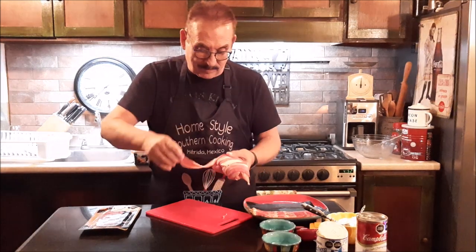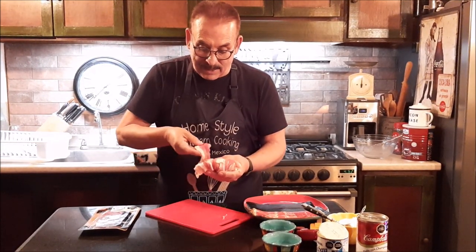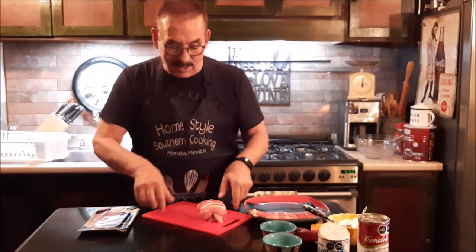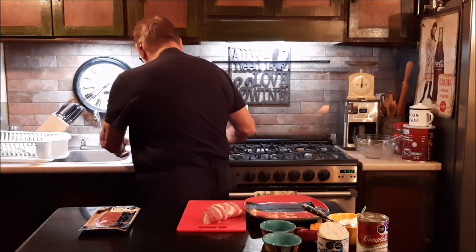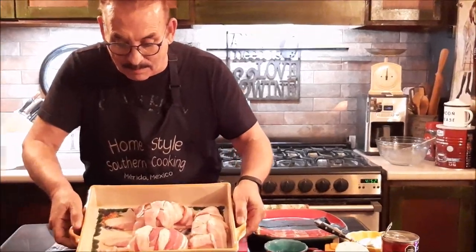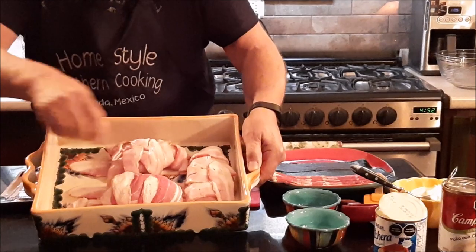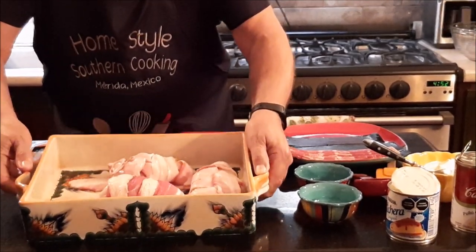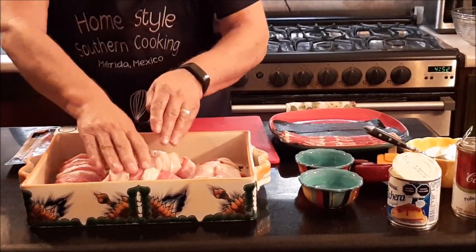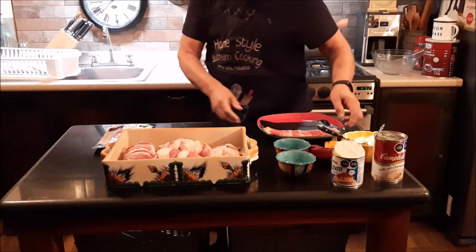Let's put one more piece of bacon around this. What I do then is I put it in a casserole dish, and what I usually do is I put four or five pieces of bacon in my casserole dish to set these chicken on top of. I've already done that to save some time, and as you can see in the bottom here, I've got the bacon on the bottom and I've got three breasts that have already been wrapped. I'm going to add the fourth one in here into the casserole dish.